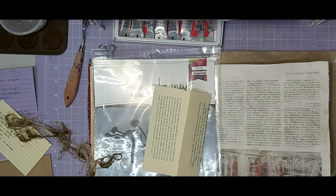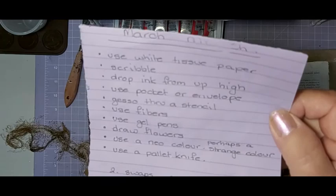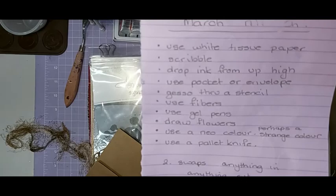Now this is how the picks came: use white tissue paper, scribble, drop ink from up high, use pocket or envelopes, use fibers, use gel pens, draw flowers, use a neon neo color or perhaps a strange color, use a palette knife — and as usual you can swap any two for anything you want.